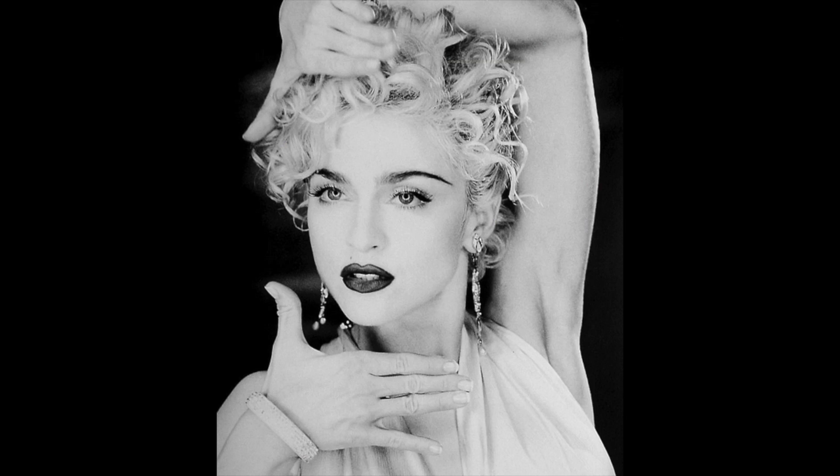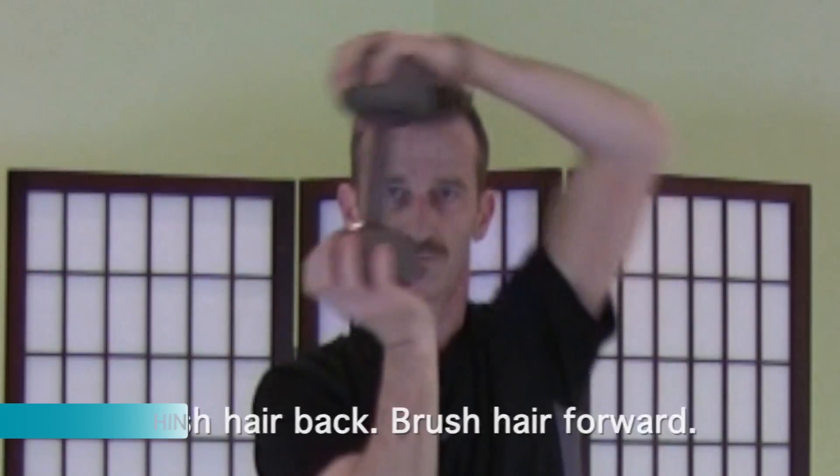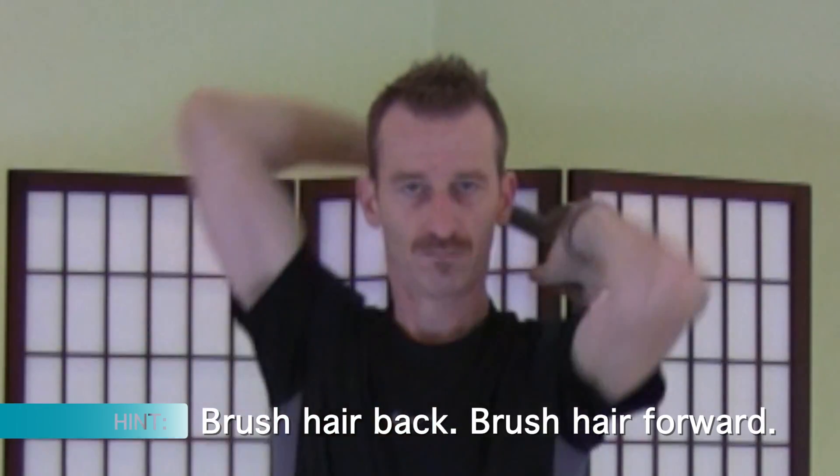Because this is a somewhat odd movement, those of you old enough may find that it's somewhat similar to Madonna's old Vogue video. Keeping in that theme, think about brushing your hair back and brushing your hair forward as you are doing it, and often times that will make it seem a lot more normal.